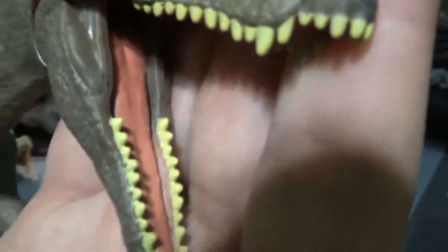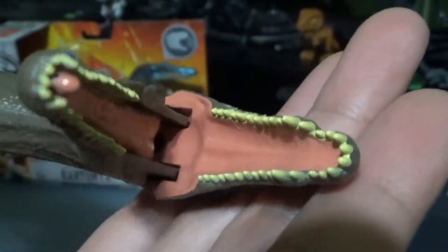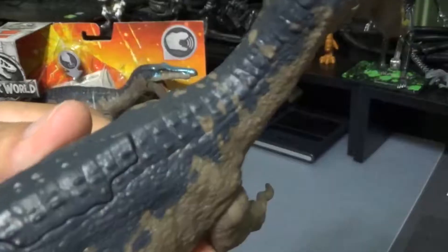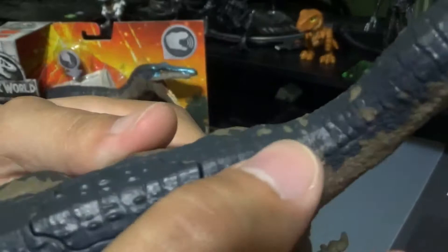It has very detailed teeth on the top and the bottom. On the inside of the mouth, it also has some texture. Going down the back, it has this crocodile or alligator-like texture.